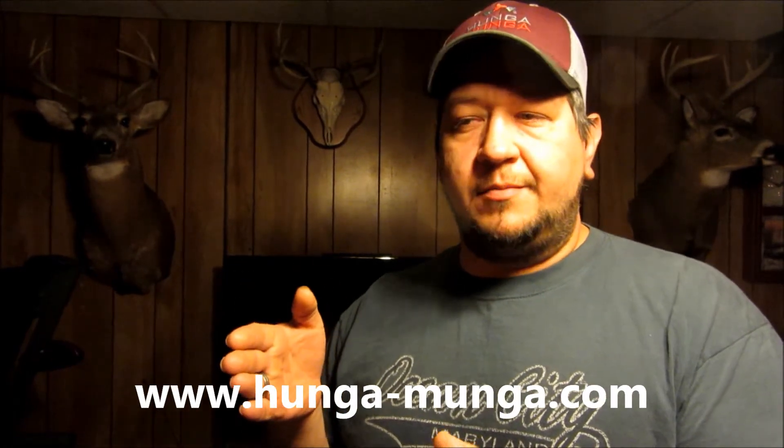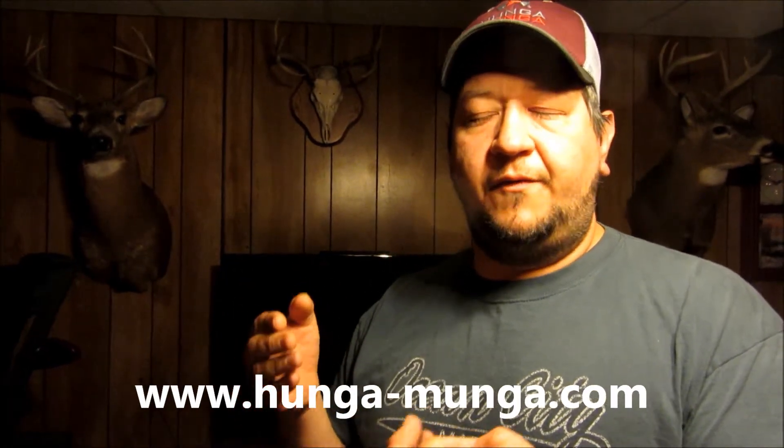A lot of people have said that with mechanical broadheads you'll get deflection when it hits the deer. So what I did is I took my target and stood at about a 15-20 degree angle and shot two arrows with the Hunga Munga broadheads on them, with three different cameras running in slow motion. Those broadheads hit the target and it was almost like the design of the broadhead forced the arrow to be drawn into the target. Absolutely amazing penetration — all three blades opened up. Just unbelievable.